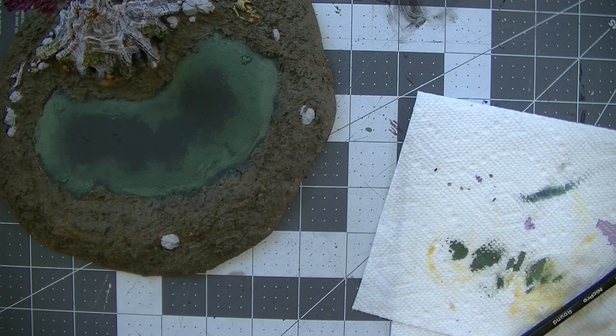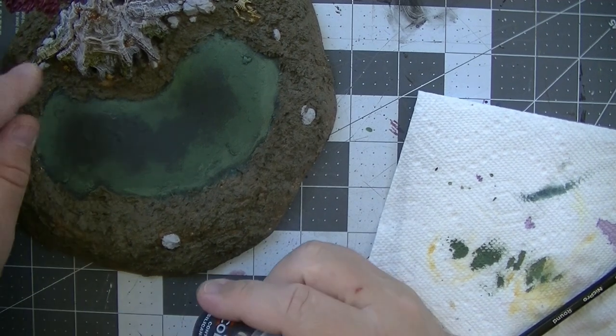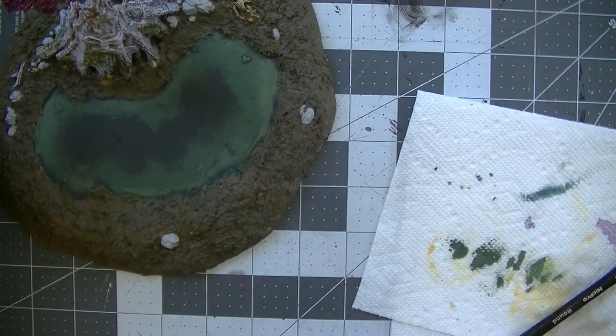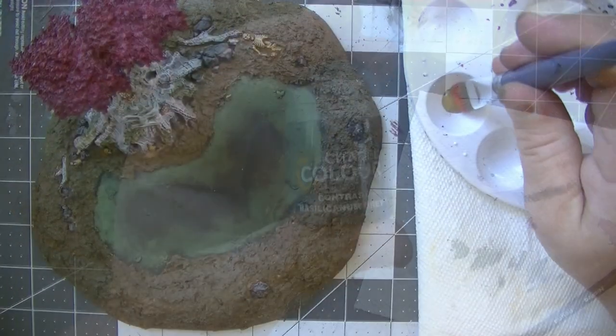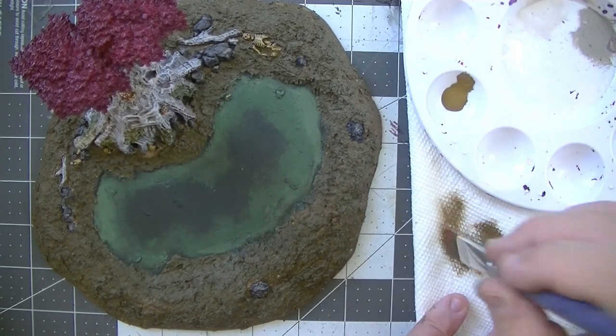I forgot to record this, but I used Basilicanum Gray on all of the rocks. This was the first contrast paint I wasn't totally happy with, but it's probably just the wrong color for this application — it seemed like a heavier-bodied Nuln Oil wash to me. I'm sure it'll have its uses, but for this I didn't really care for it. It ended up looking fine in the end though.